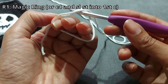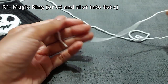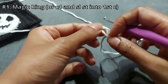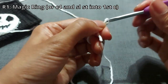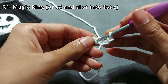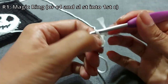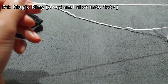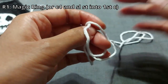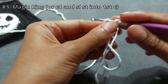If you can't do the magic loop, chain four — one, two, three, four — then go back into the first chain you made and do a slip stitch, and that will create your little circle. But for those who are comfortable with the magic loop, let's do that because it creates a tighter and cleaner circle.